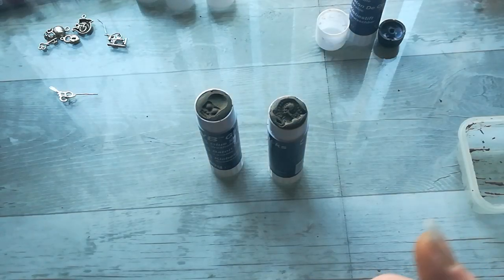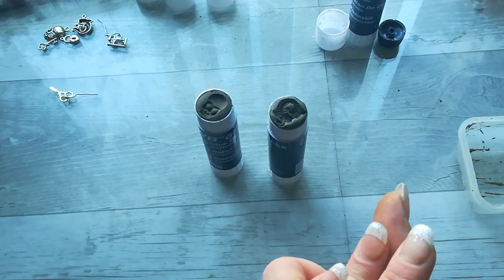Hello everybody, welcome to New Year! Happy New Year to you all. I hope this year will be much, much better than the last one and nothing terrible will happen to the world. I've got on my table today a small chemistry project.